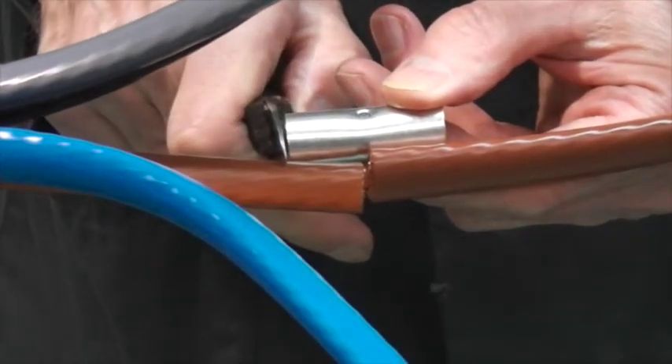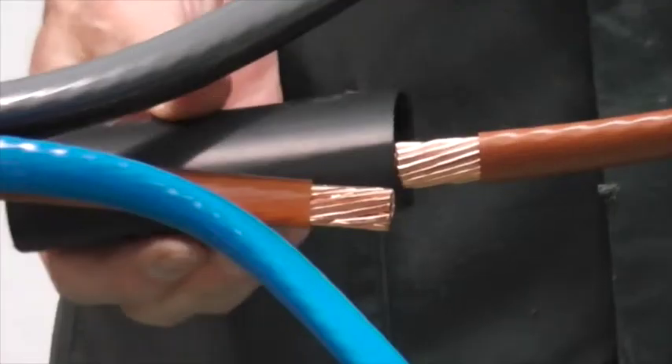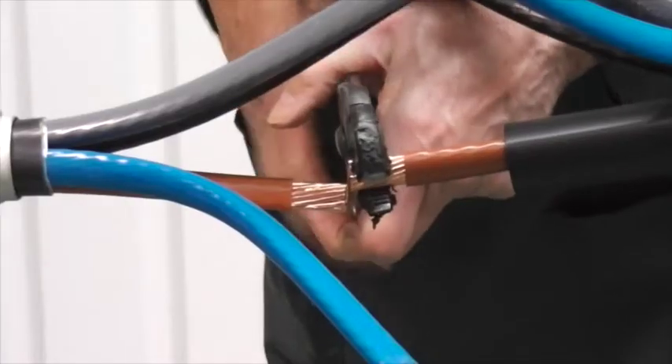Using the low voltage crimp ferrules as a guide, mark out the cores and remove the insulation. Remember to position the zero halogen connector insulation tubes down the long side of the joint.